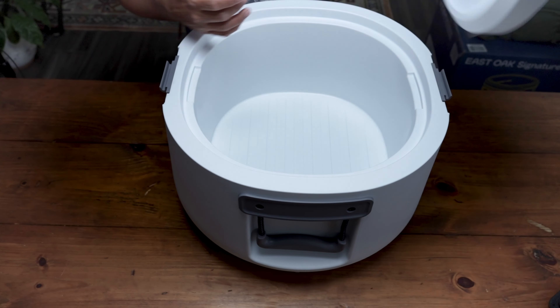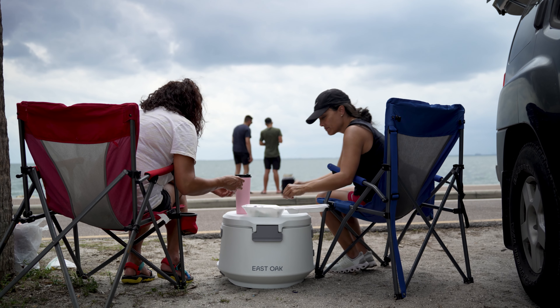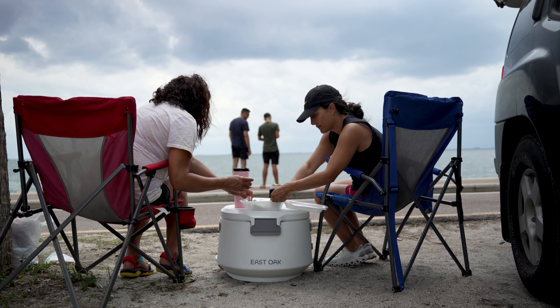It's very easy to put the lid back on or take it off as I showed you. Another thing is this can support up to 400 pounds, so you could use this as a tabletop, a stool, or a chair — you can sit on it.